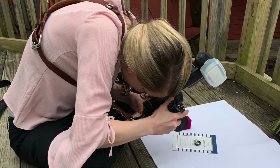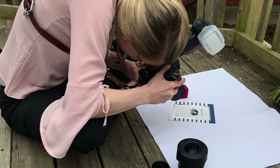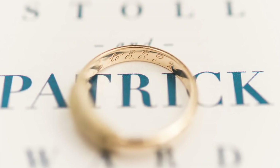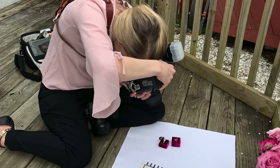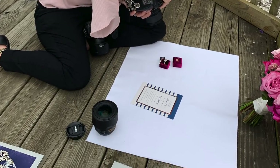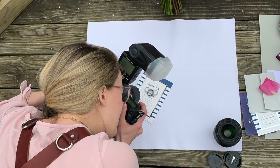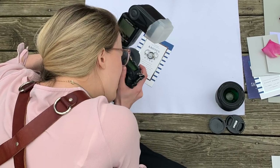Once I was outside and had my scene set up — and you'll see these ridiculous behind-the-scenes pictures of me crouched over them — I pulled out my camera. I'm shooting on a Nikon D4 and I chose the 60 millimeter macro lens. This is what I photograph all my details on, whether on Instagram or my website.